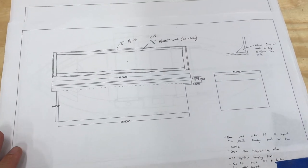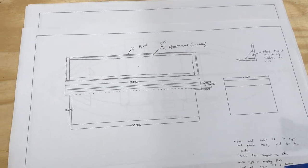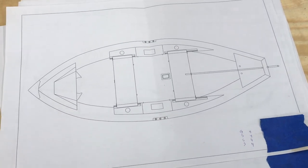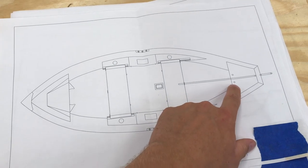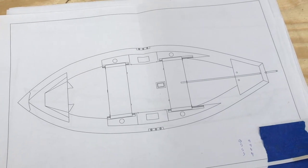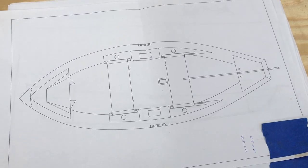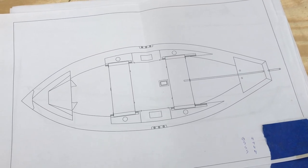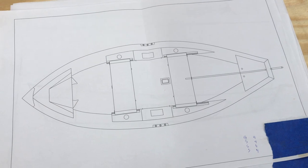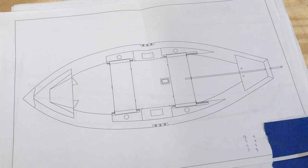Here are some plans I've drawn up for the seats. One thing I should point out that I'm going to add that the original plans don't have is drain plug holes — I'm going to have two of those. I'm going to use drift boat drain plugs and put them inside of a bronze silicone bushing, epoxied in, so it has a nice clean way for water to get out.